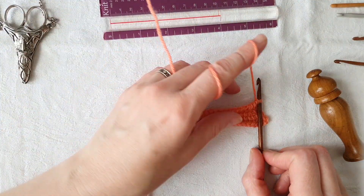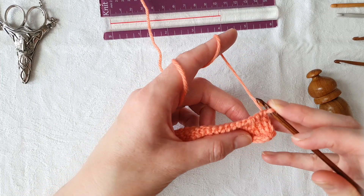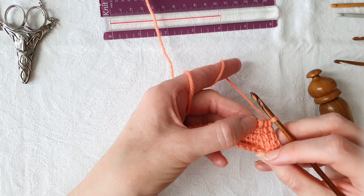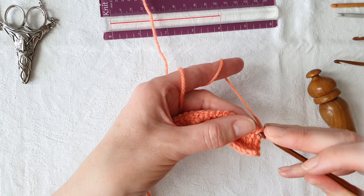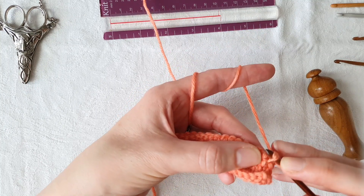Working an increase in Tunisian simple stitch. We're going to work an increase here that mirrors our decrease just below. We need to work it between the third and the fourth stitch. We've already got the first stitch on the hook and we'll work into the next two Tunisian simple stitches in the usual way.